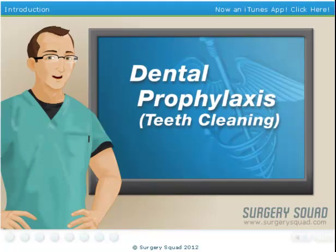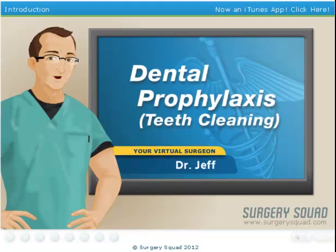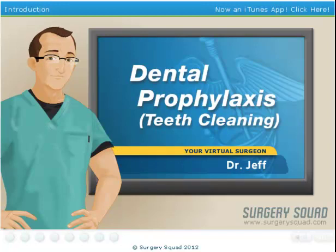Welcome to Surgery Squad's Virtual Dental Prophylaxis. I'm Dr. Jeff, and I'll be assisting you with this procedure today.